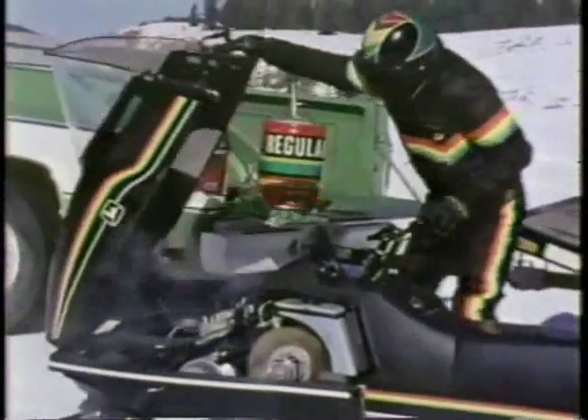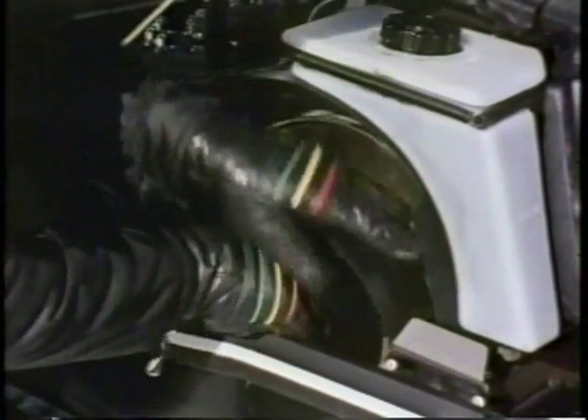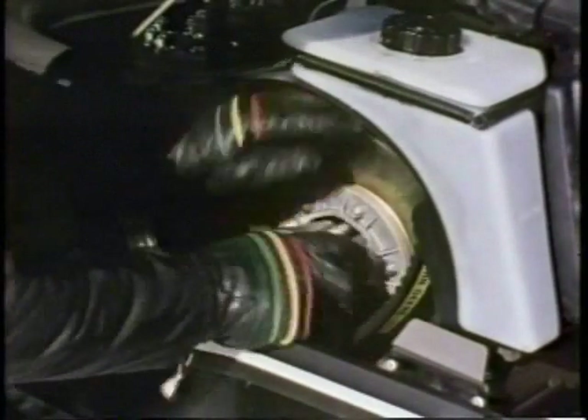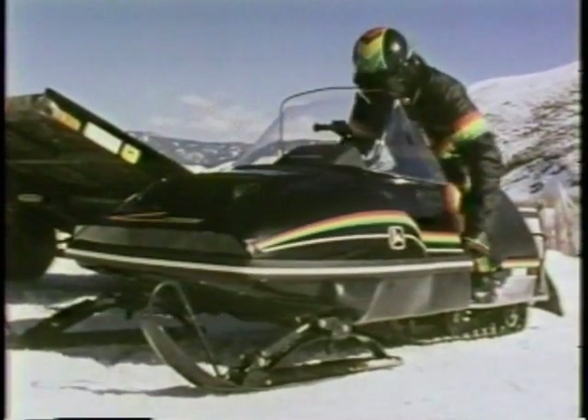A heat exchanger in front of the tunnel uses snow to cool engine heat. A radiator under the hood maintains cooling even in marginal snow. No other snowmobile has both. You can pour straight gas into the tank because Liquefier features oil injection. The secondary shiv is a unique design — only John Deere has it — and you can change a belt quickly just by turning the hub.